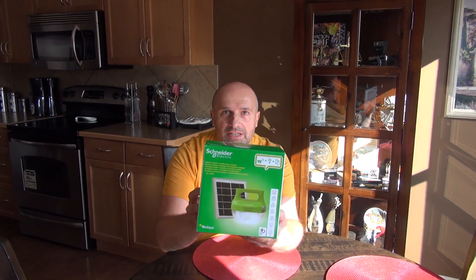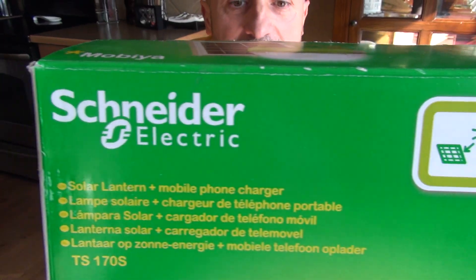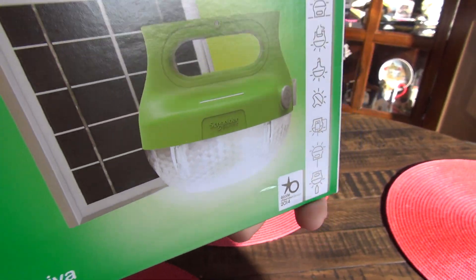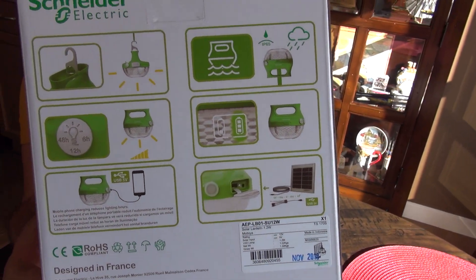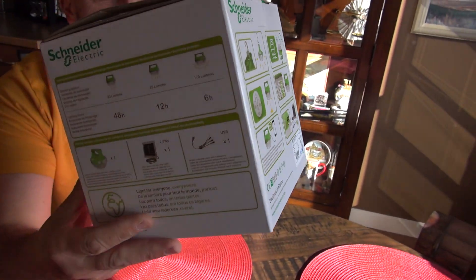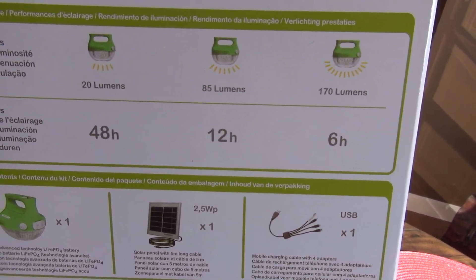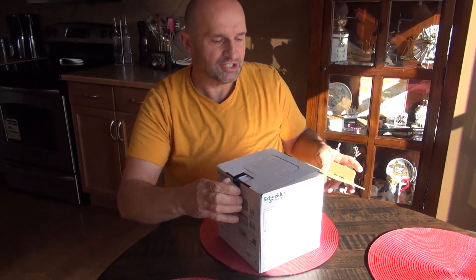Hello YouTubers, today I'm going to show you my new toy. It's designed in France, so it is supposedly sexy and very easy to use. Let's see — it's a Schneider Electronic.